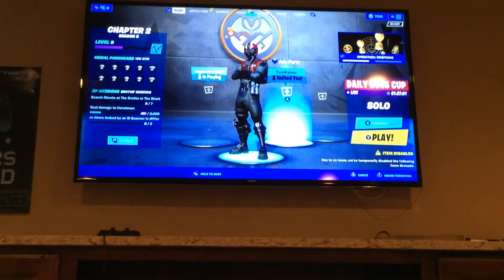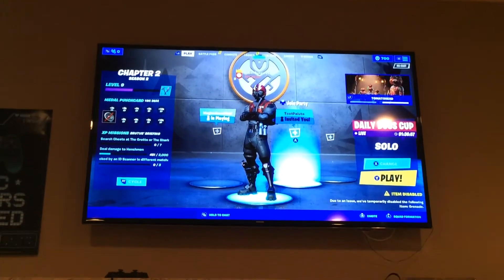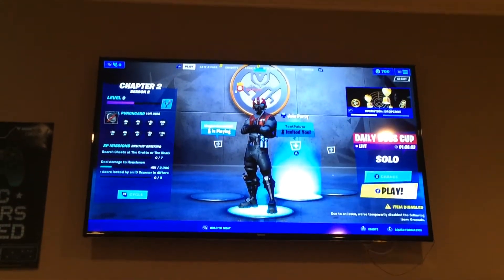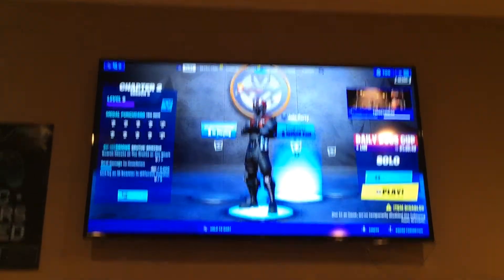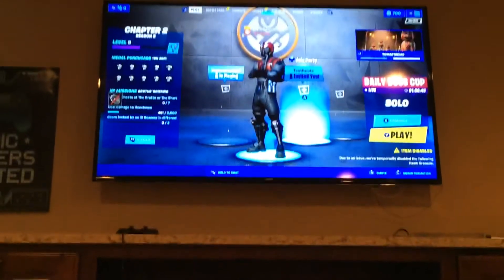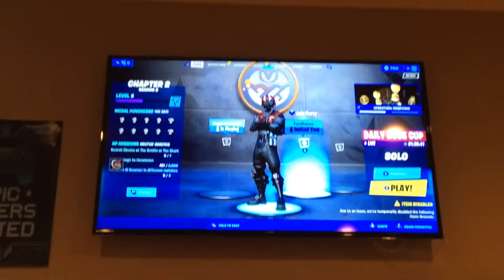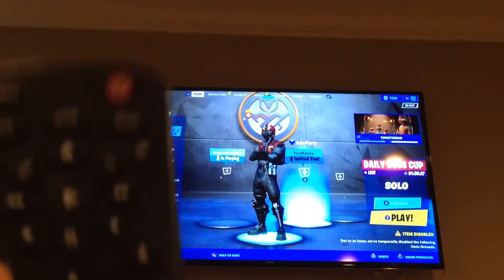Hello guys, so today I'm going to be showing you how to adjust your screen size on the Xbox. This could probably also work on the PS4 but I'm not sure about that. You guys probably think we need the controller for this, which we don't. We just need our remote.